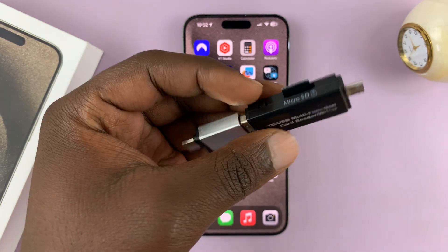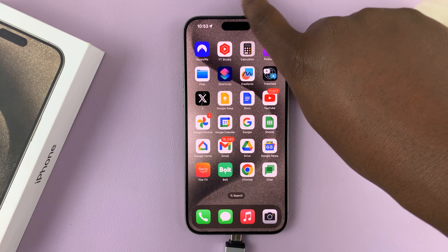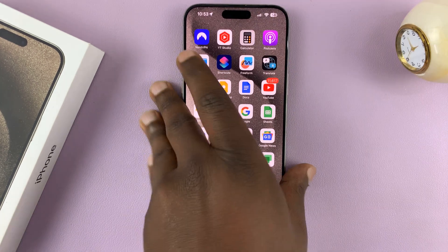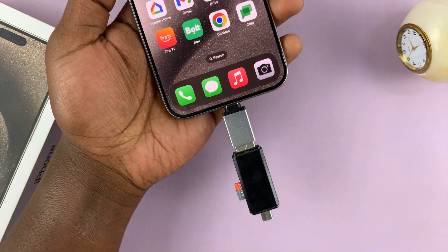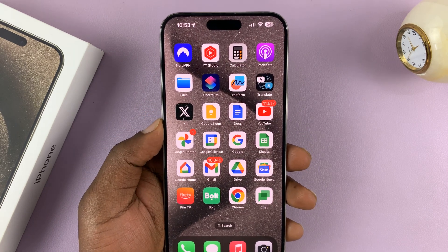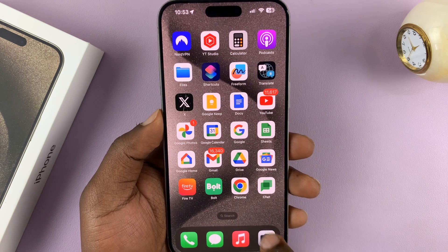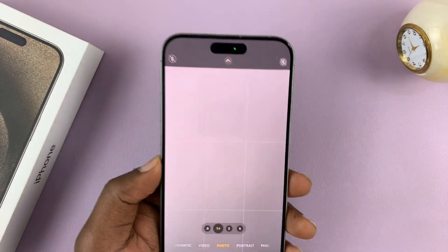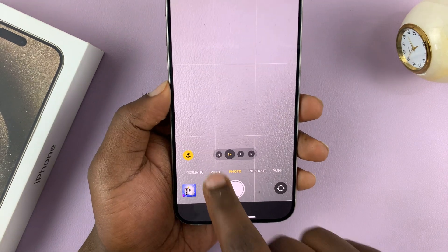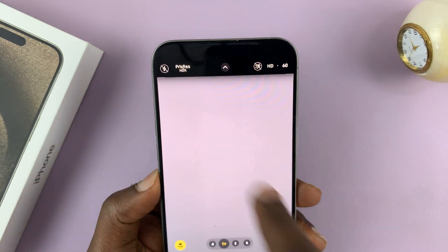Let's plug it in. Now let's see if you're able to record ProRes video in 4K60. You have to enable ProRes in the settings, then go to Camera, go to Video, and tap on the ProRes icon.